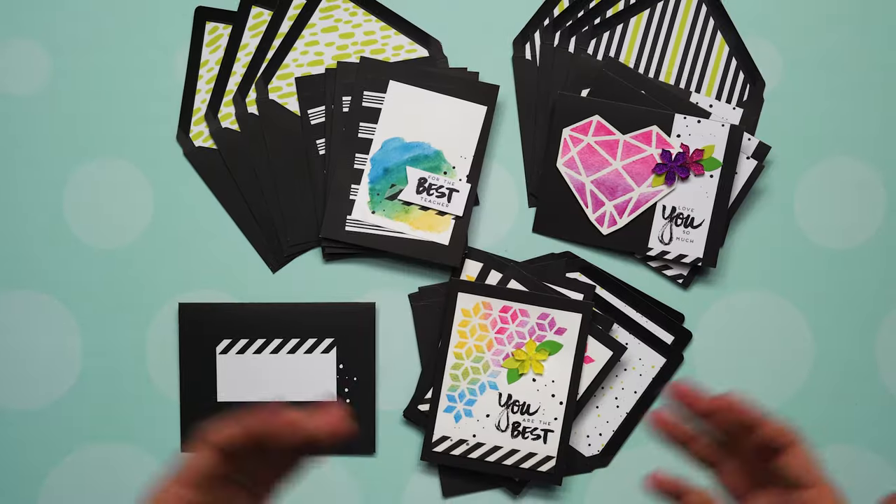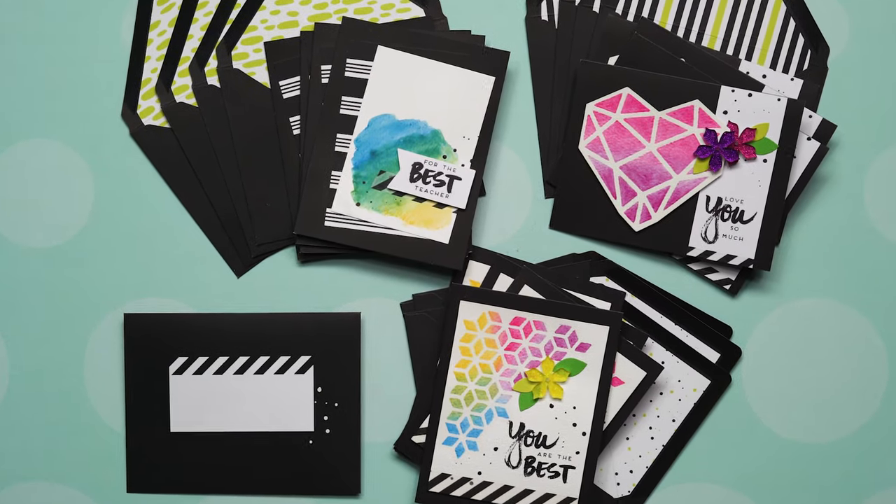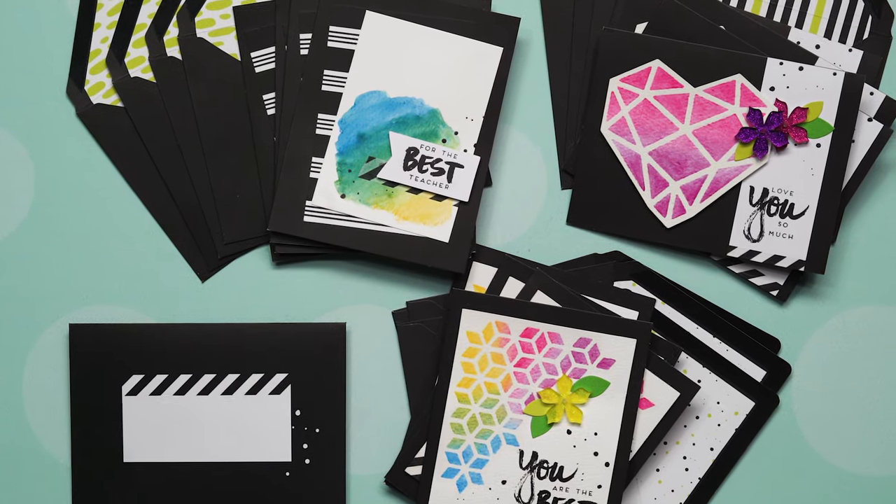Thanks everybody for joining me today. Hopefully I gave you lots of tips and tricks so that you are successful in creating your 12 cards. The next step is to send them to those you care about and let them know how much you love them. If you'd like to follow me on social media, you can find me at AceraThing on Instagram or at Facebook.com/AceraThing. Let me know how you liked this kit — we'll talk to you soon. Bye!